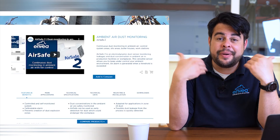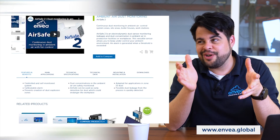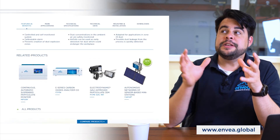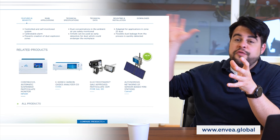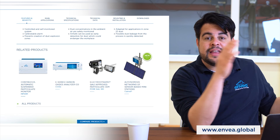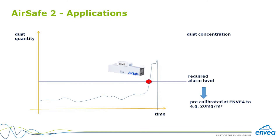We have also adapted the same Electrodynamic technology to a more compact device, the AirSafe 2. The AirSafe 2 is an ambient air particulate concentration monitoring device. Basically, what AirSafe 2 does is monitor the amount of particulate in rooms, storage areas, and outside, just to make sure that concentration levels are below an important alarm threshold.